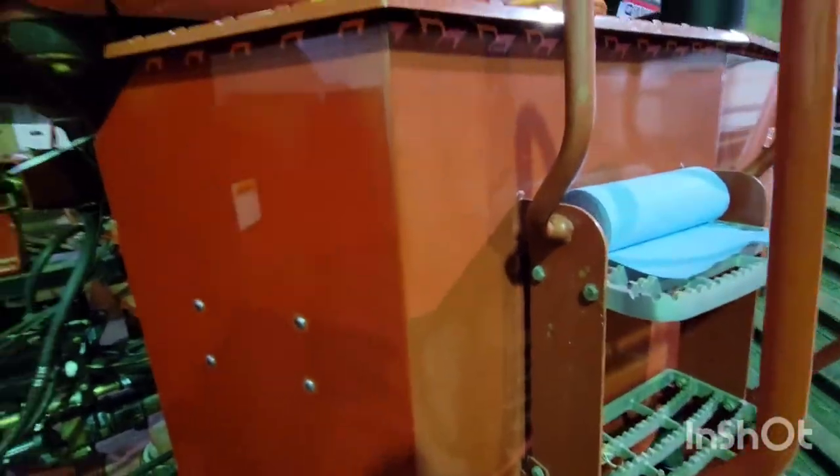Look at that — there we go. I finished this panel right here. You can see how much of a difference it is compared to that section. What a difference. So beautiful.